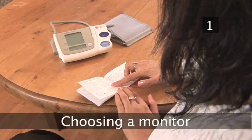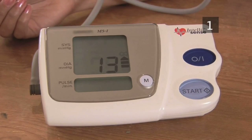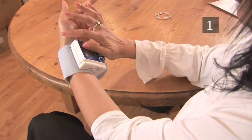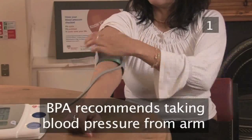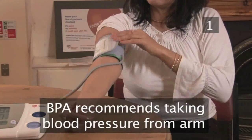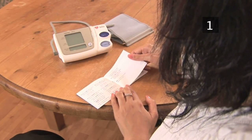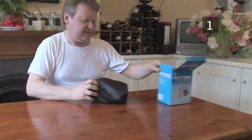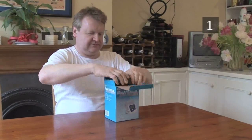Step 1: Choosing a monitor. Most modern blood pressure monitors are digital, and different monitors can measure your blood pressure from your arm or wrist. The Blood Pressure Association recommends using an arm monitor as they tend to be more accurate. The most important thing is that you use one which has been clinically validated. To ensure that it remains accurate, you should return your monitor to its manufacturer every one to two years to have it recalibrated.